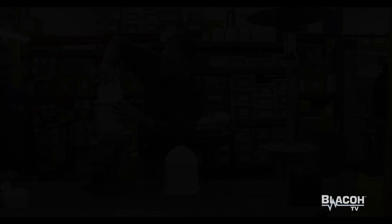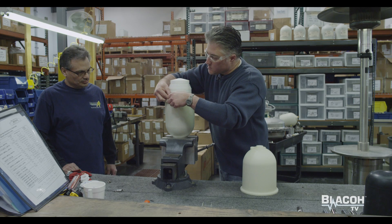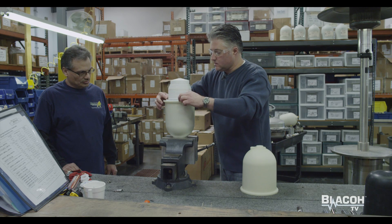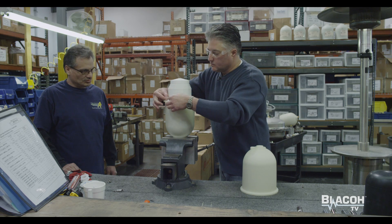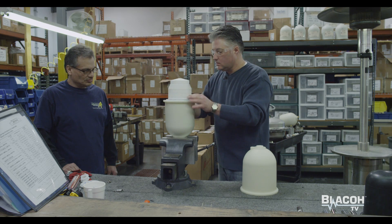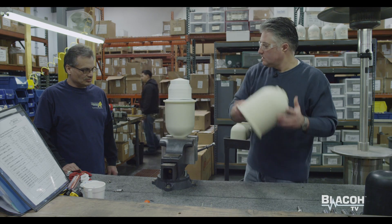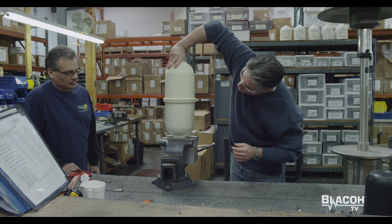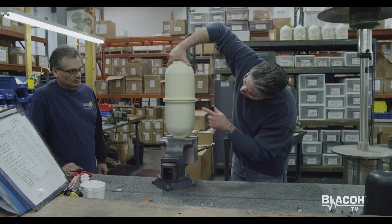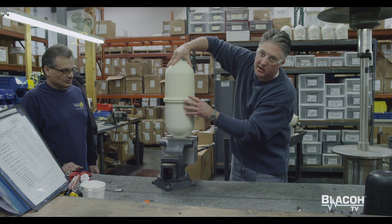Then we grab the Viton O-ring and put it in the top half. This O-ring should sit very evenly directly into the bead groove that's already machined. Simply push it on with your fingers, grab the top, set the top on, and spin to make sure you have an even rotation with no high spot or low spot.